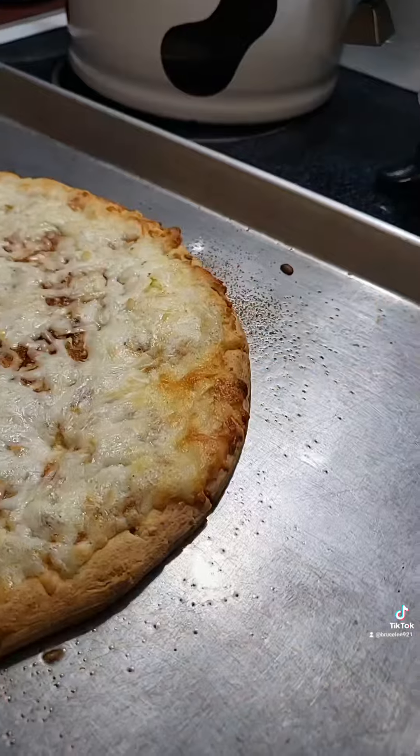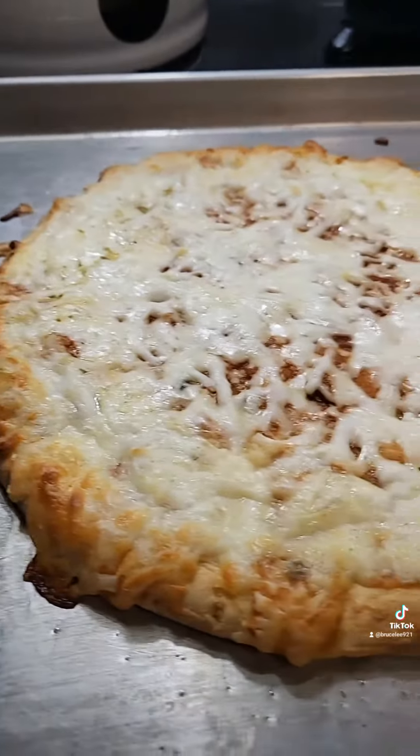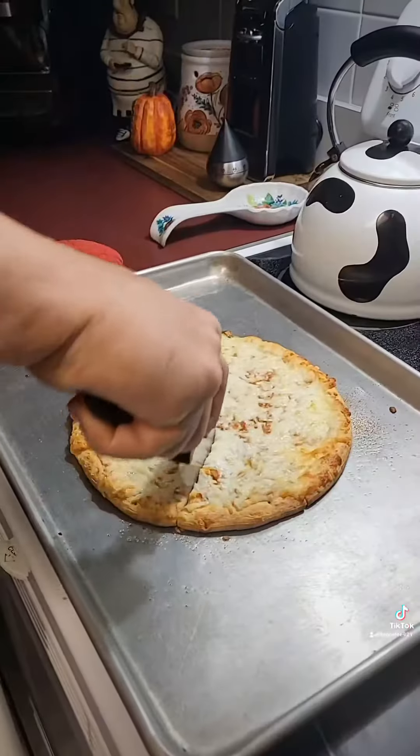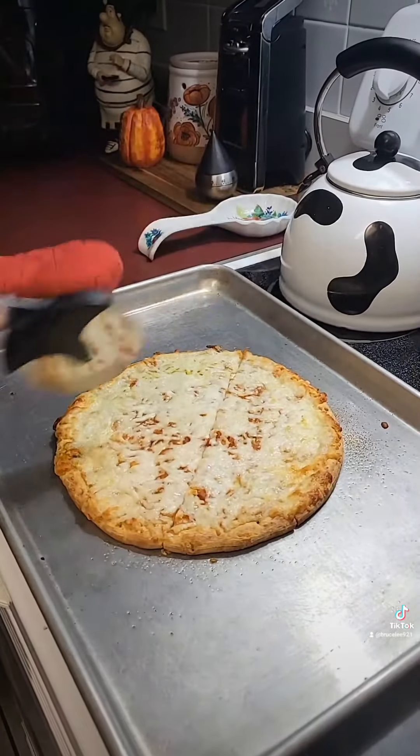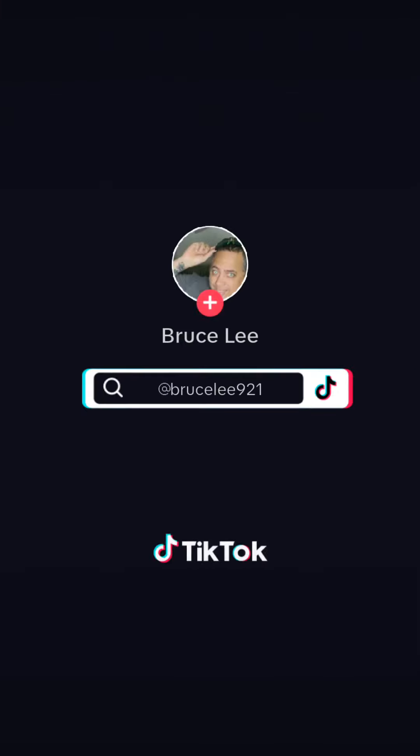Look at that pizza — oh my god, I cannot wait! It's pizza night! A lovely cheese pizza just for me. Bonza — food is family.